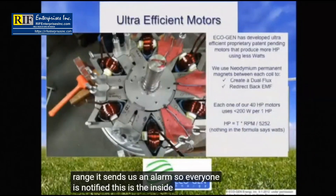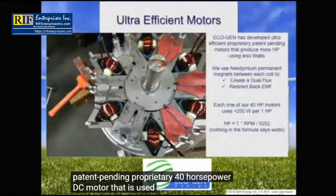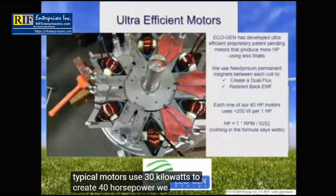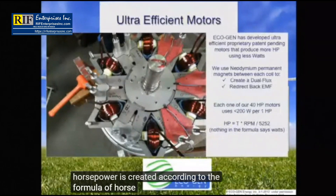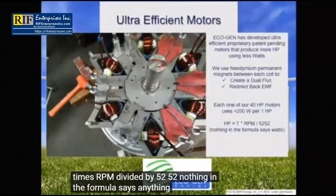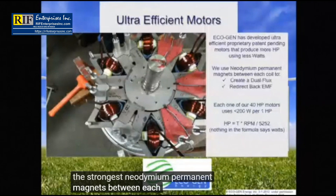This is the inside of our patent-pending proprietary 40-horsepower DC motor that is used as both a speed control motor and a blower motor. While typical motors use 30 kW to create 40 horsepower, we use less than 8 kW for each 40-horsepower motor. Horsepower is created according to the formula: horsepower equals torque times RPM divided by 5,252. Nothing in the formula says anything about watts. We increase the horsepower by positioning the strongest neodymium permanent magnets between each coil.